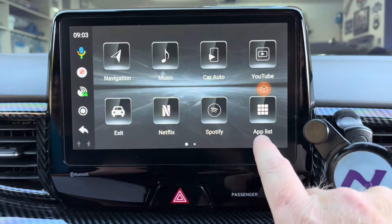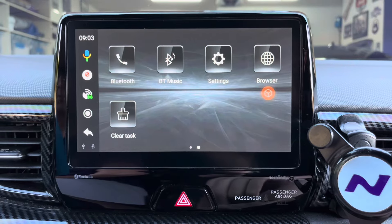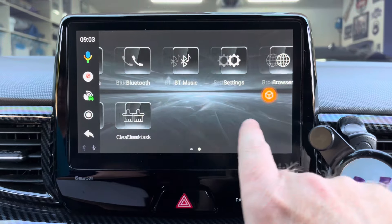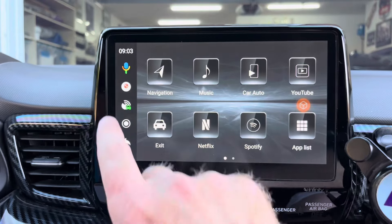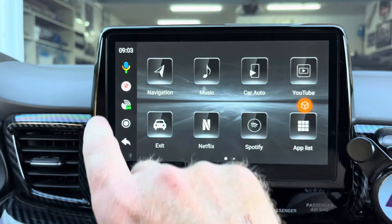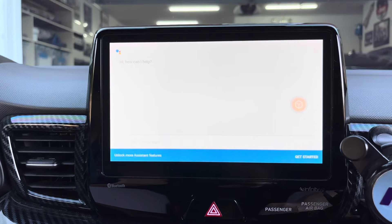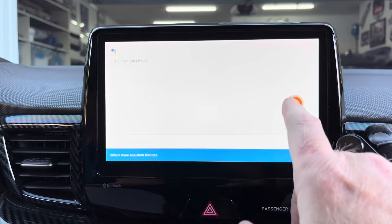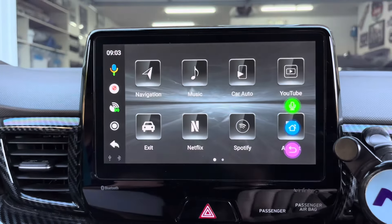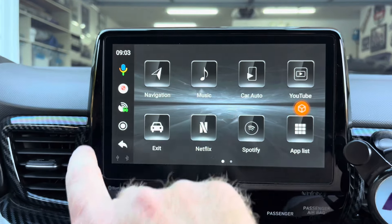The main screen has 13 preset icons. These include navigation, music, car audio (which opens CarPlay or Android Auto), YouTube, exit (which takes you back to your car's infotainment screen), Netflix, Spotify, app list, Bluetooth, Bluetooth music, settings, browser (which allows you to surf the internet), and clear tasks, which closes all open apps.